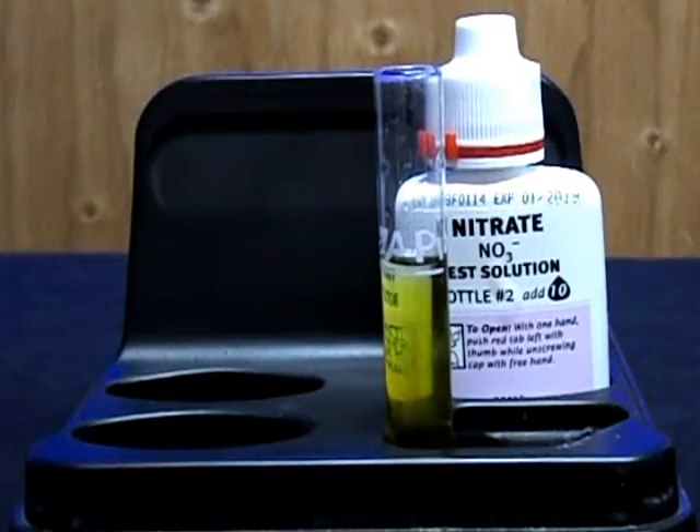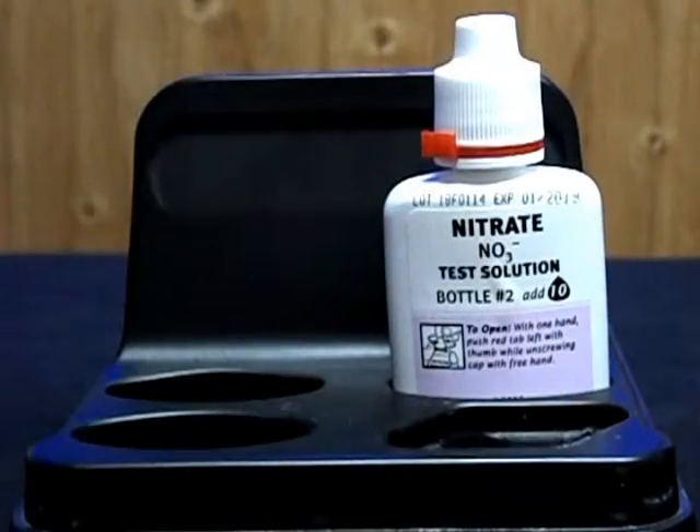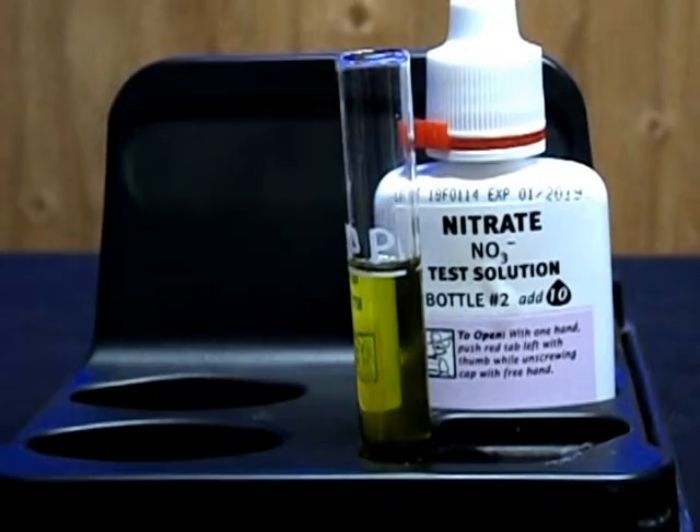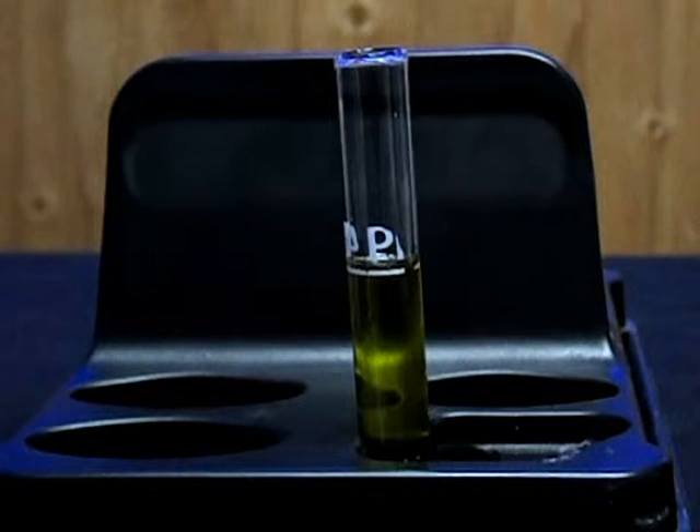Then you just want to cap it and shake it a little so it's mixed with the water that you're testing. Now step three: you want to shake up bottle number two for 30 seconds.